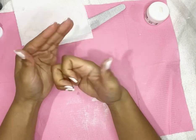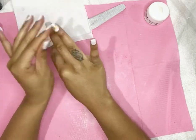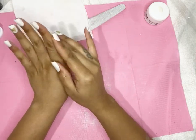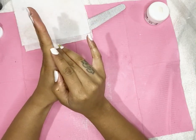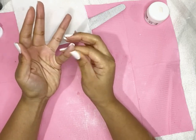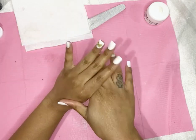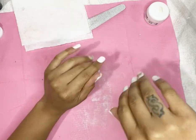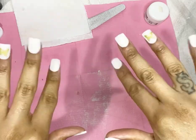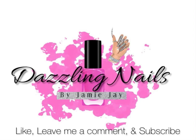Y'all just subscribe to my channel and watch my beginner's journey of doing nails. I'll be practicing on myself for a little while until I get the hang of it, then I'll start doing my friends and family members and charge them a few dollars. Tell me what y'all think and share your story with Burrano. Thanks babes!